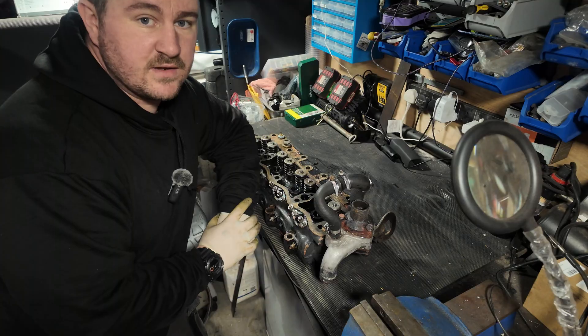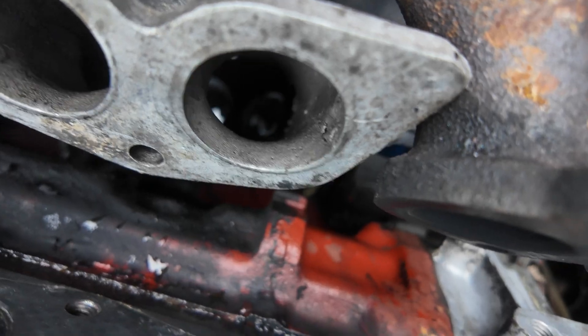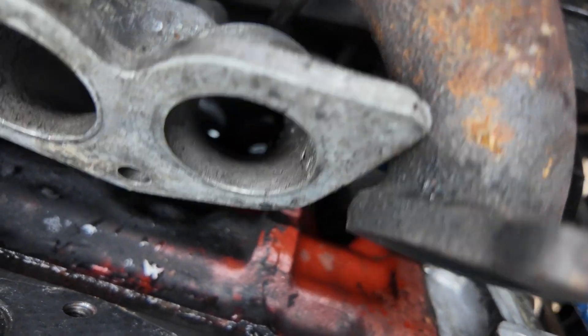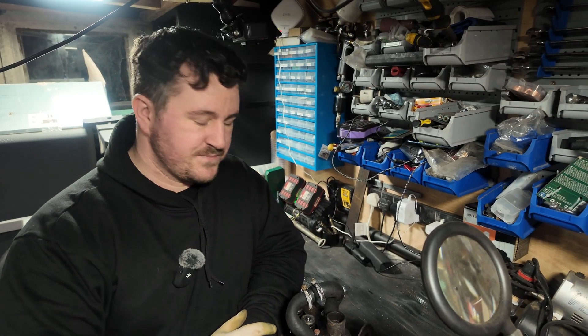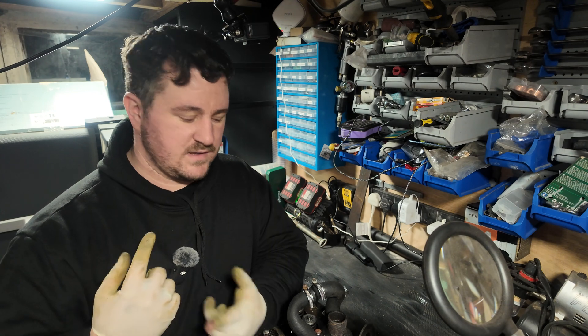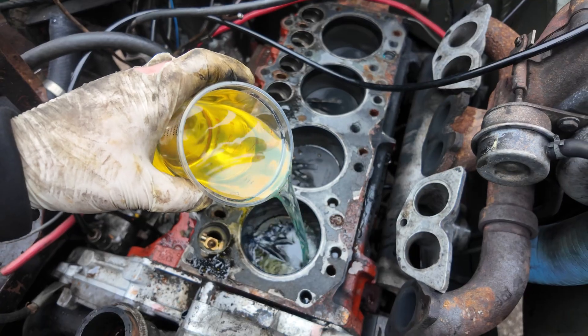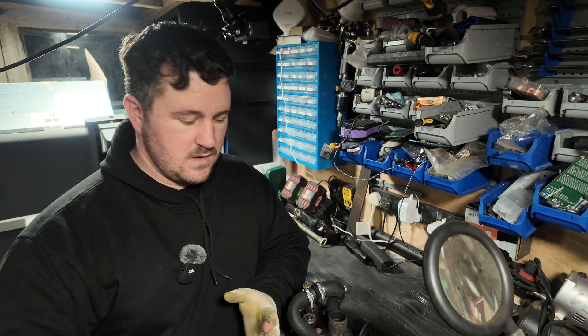We've removed one cylinder head as seen in the last video — it was smoking. During removal I found the air intake manifold has a significant amount of oil in it, so it's quite likely we didn't need to take this off at all. Given the trip we've got coming, we deemed it necessary to check it over anyway. We're going to check all the glow plugs, do the head gasket, and check the cylinders. We've put some diesel in the cylinders to see if it holds — if it does, all well and good; if it goes through the rings, we think there's an issue with the rings.